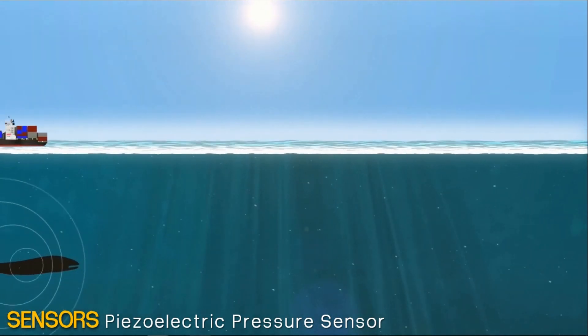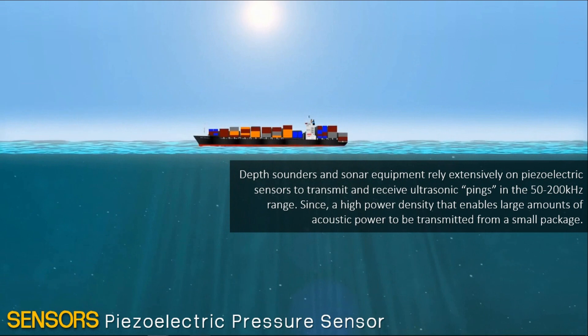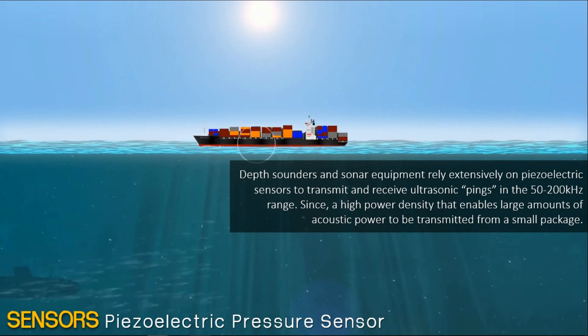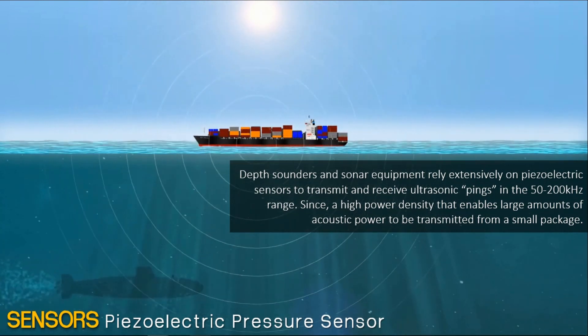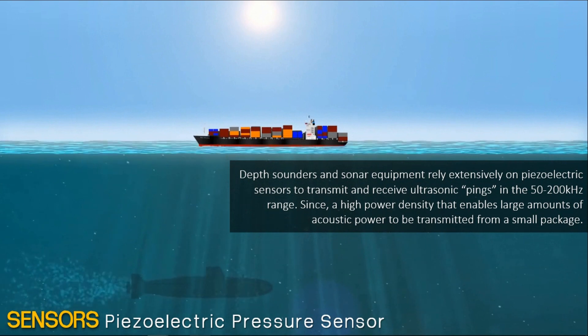Depth sounders and sonar equipment rely extensively on piezoelectric sensors to transmit and receive electrosonic signals in the 50 to 200 kHz range. These sensors also have high power density that enables large amounts of acoustic power to be transmitted from a small package.